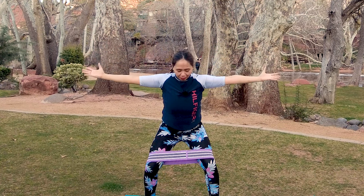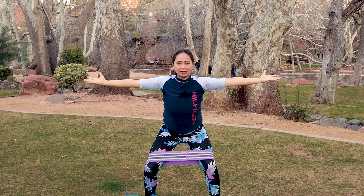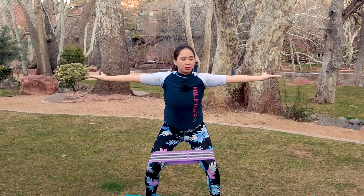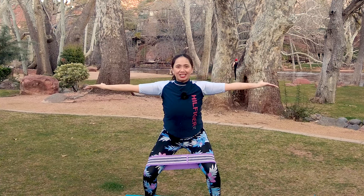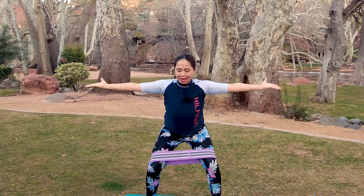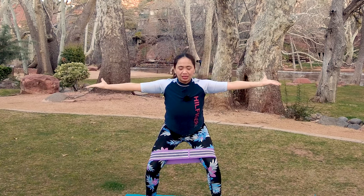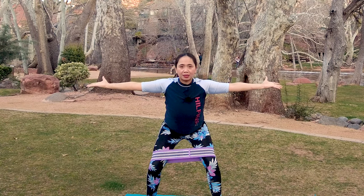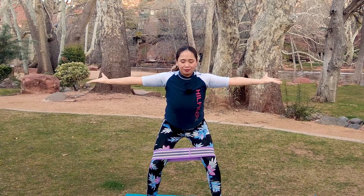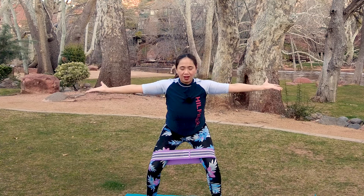Last one — hold that half squat and we're going to slowly pulse small range up and down with your palms open, standing with your arms stretching. Try not to lean forward; pretend you want to sit down, squeezing your glutes. I'm really pushing my buttocks out like someone is pulling me back through my hips. Small range — five, four, three, two, and one. That was a beautiful stretch.